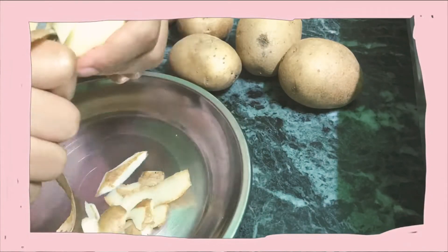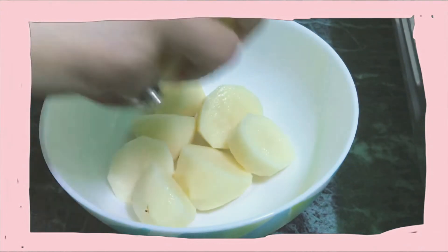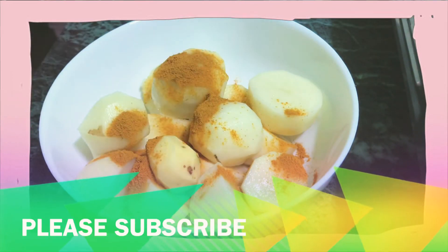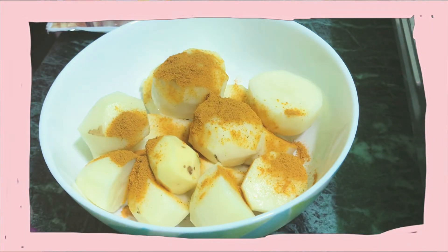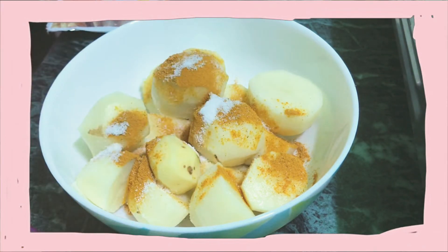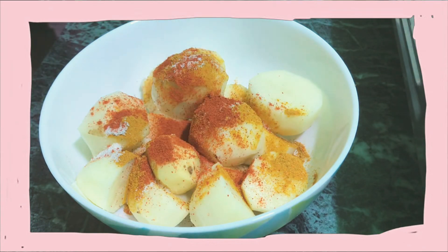For lunch today we have decided to make malu and rice. Here I am preparing the malu — I have taken some big potatoes and I'm going to marinate them with spices and oil. For this I have added turmeric powder, chili powder, salt, and a little bit of homemade masala, and mixed it well.